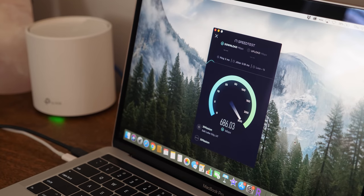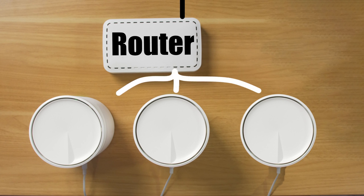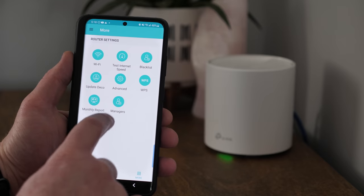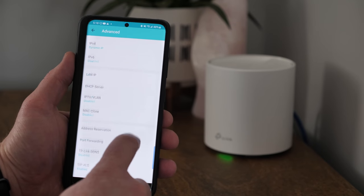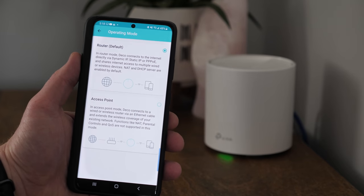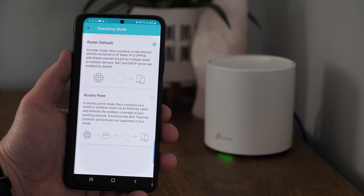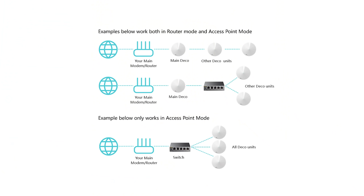Testing with a Pixelbook Go and MacBook Pro wired speed tests shows the results. The last way to use the X20 system is in access point mode — internet comes into your router, and each point is plugged into the router acting as an access point with Wi-Fi. You need to go into settings and switch the operation mode from router to access point mode. Note that in this mode, features like parental controls and quality of service are not supported.